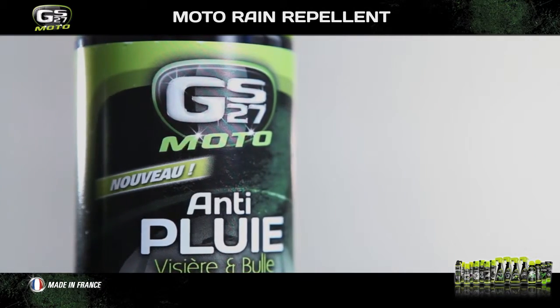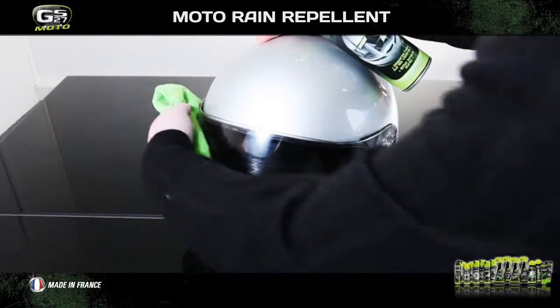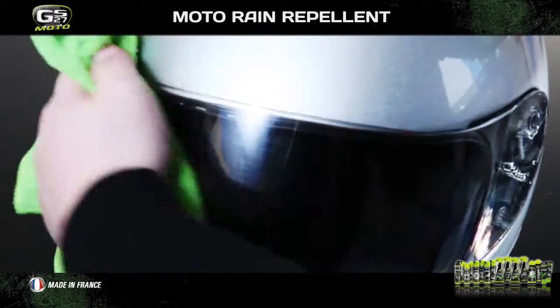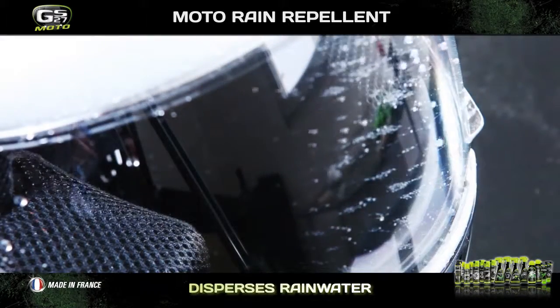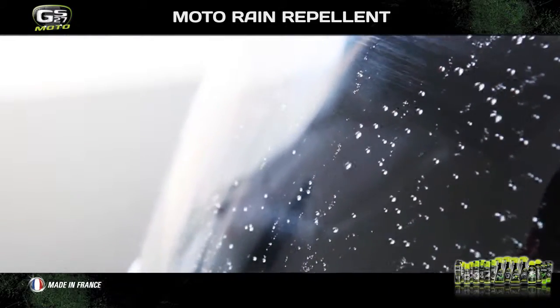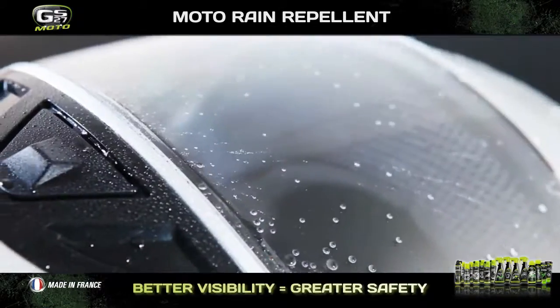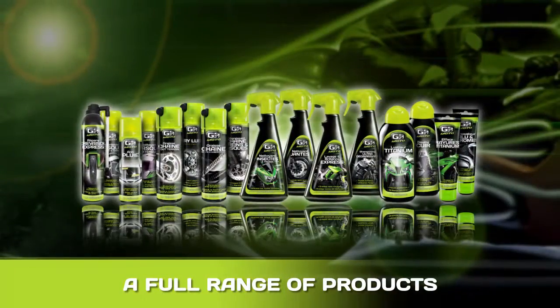Once the helmet is clean, we recommend you apply GS27 Moto Rain Repellent. This product leaves a water-repellent film which instantly disperses rainwater and snow from helmets and visors. Its specific formula transforms water into microbeads, which quickly disperse once the biker is moving. This gives you optimum visibility and greater safety when riding in wet conditions.